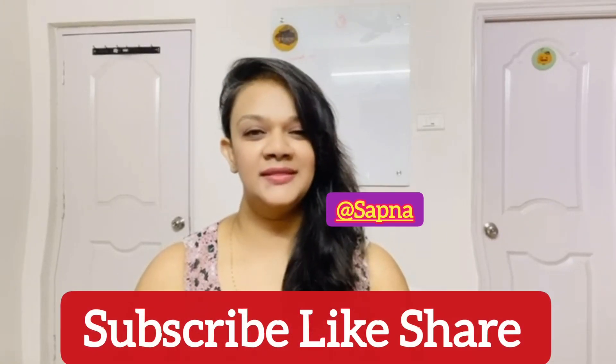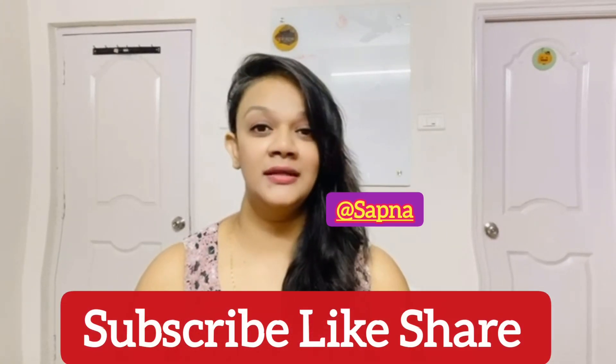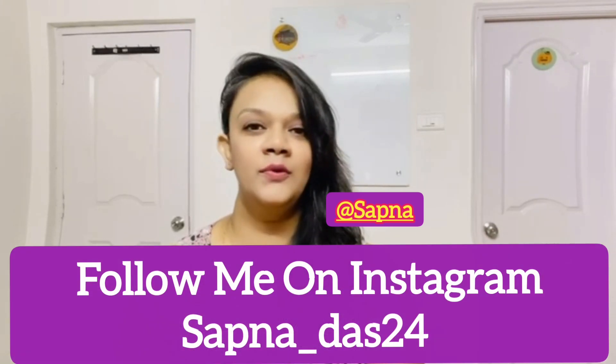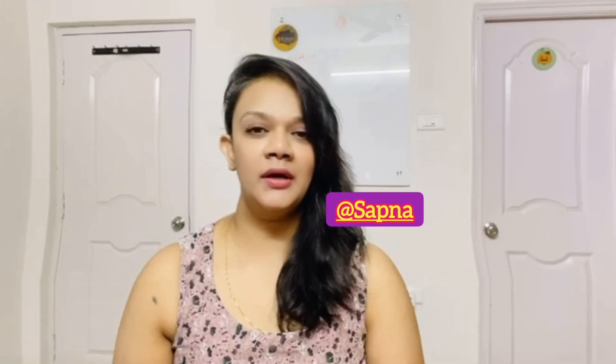Hello friends, my name is Sapna. Welcome to my channel. I hope you are all doing good. Today I am coming to you for a CC cream review.